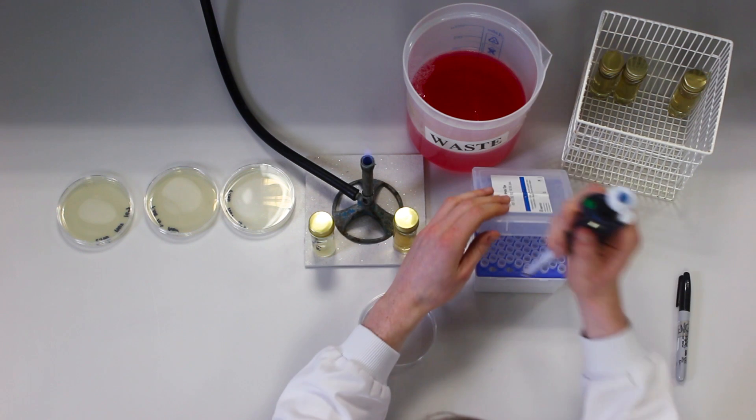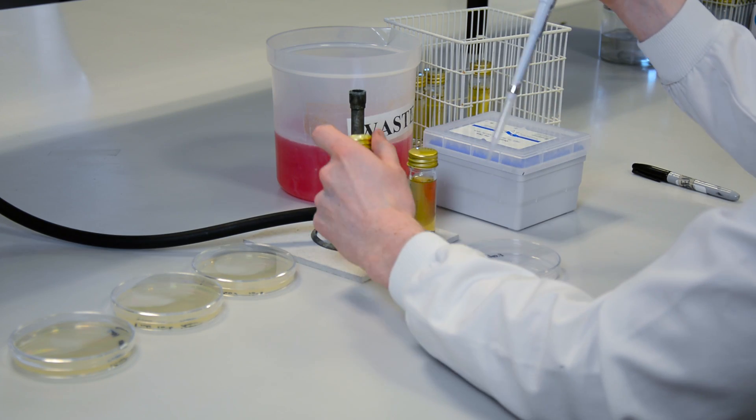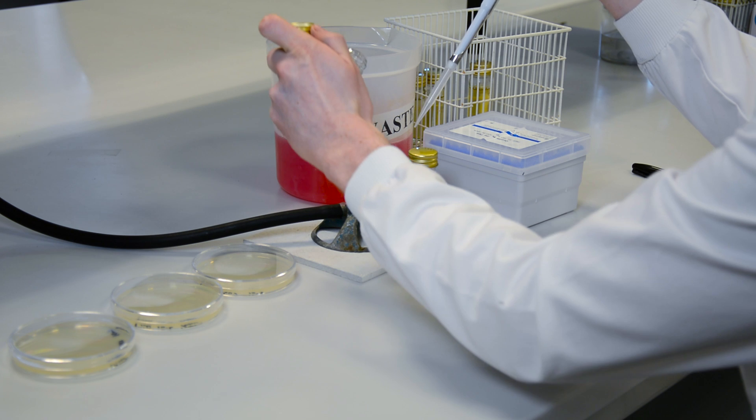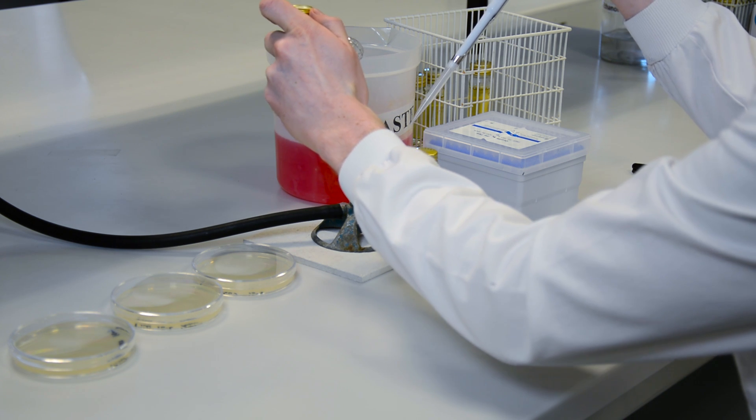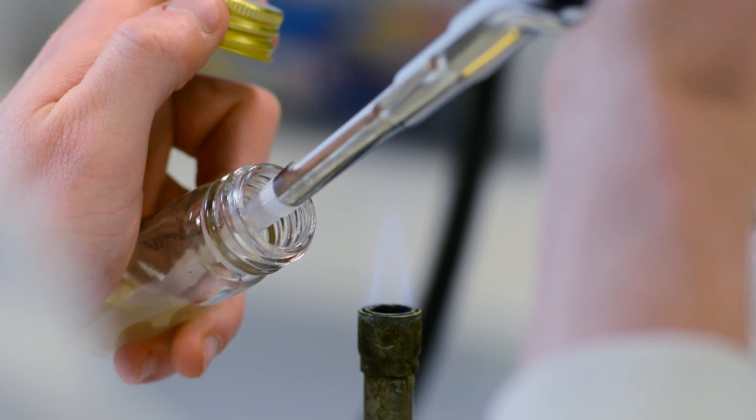Working close to the Bunsen as usual, an inoculum is added to the agar using aseptic technique. With this method an inoculum as great as 1 milliliter or 1000 microlitres can be used, which is 10 times that usually used for spread plating.